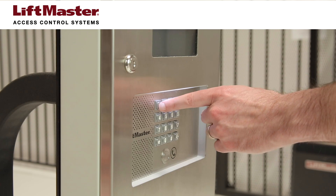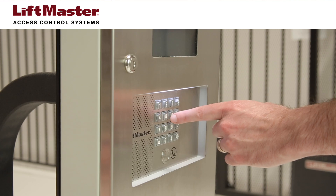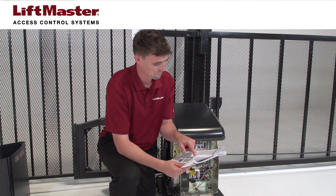The strike time of the telephone entry system relay can be adjusted in programming mode. For most situations, the default strike time should be adequate. Refer to your gate operator's manual for proper relay strike time.